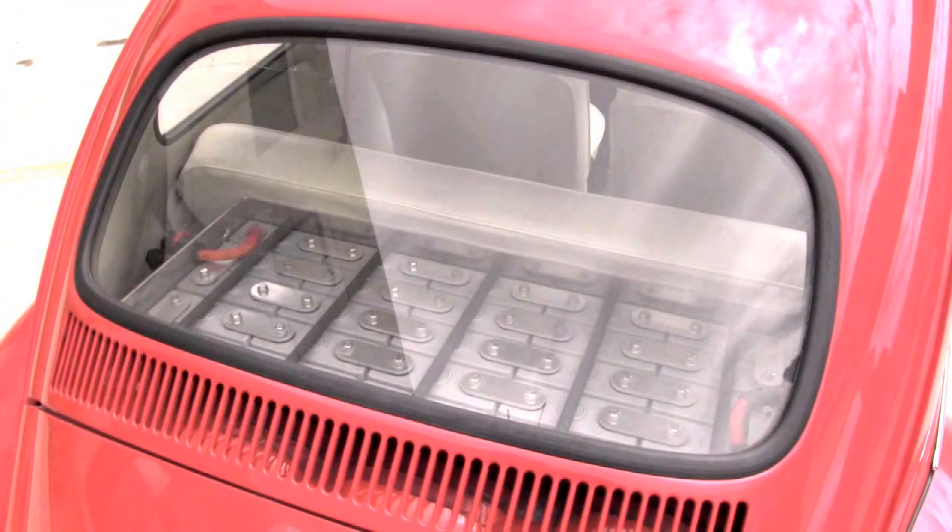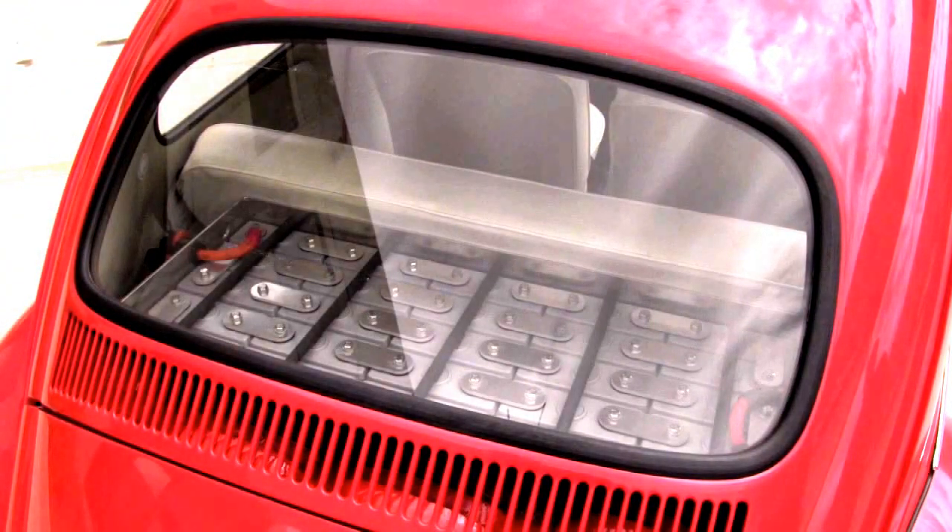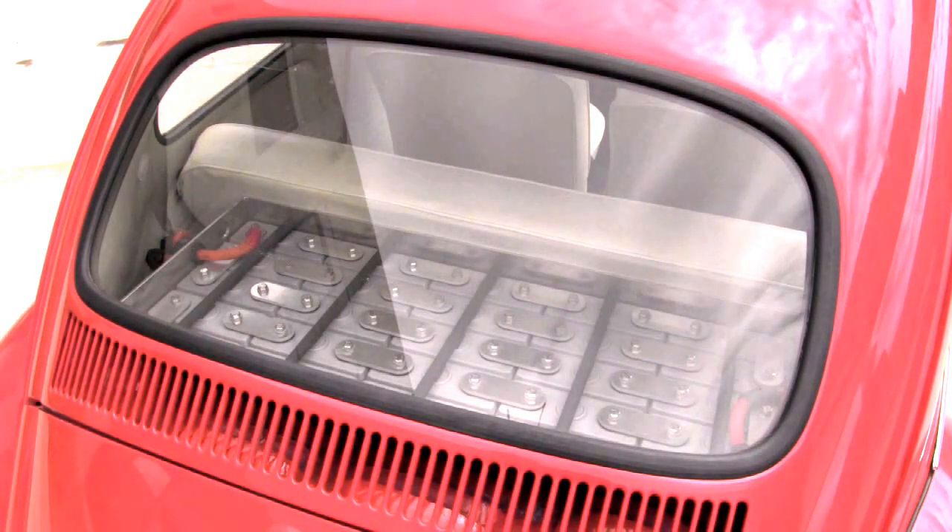Here we are at our rear battery box. This is situated right behind the rear seat, and it really doesn't take up much cabin space, so it's nice and convenient back here. We've currently got the lid off the box so you can see some of the detail work inside the battery compartment.